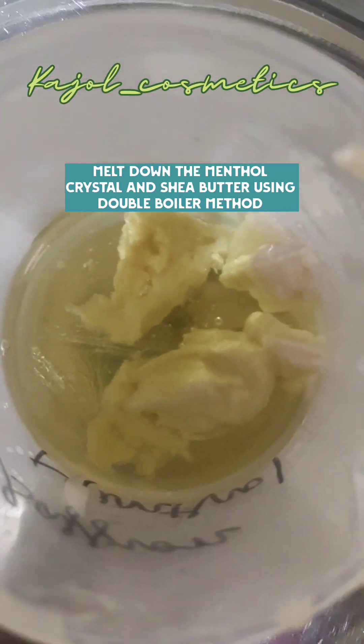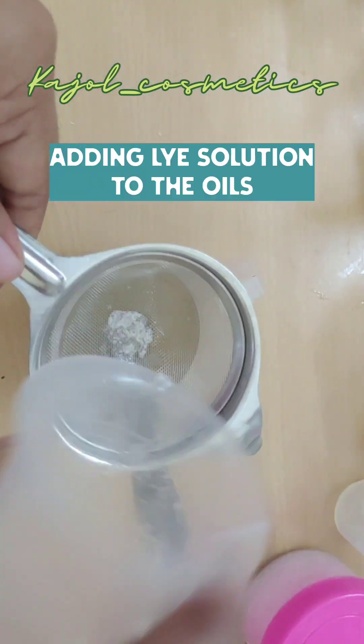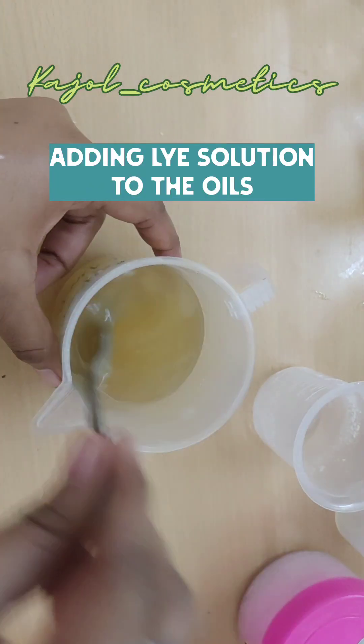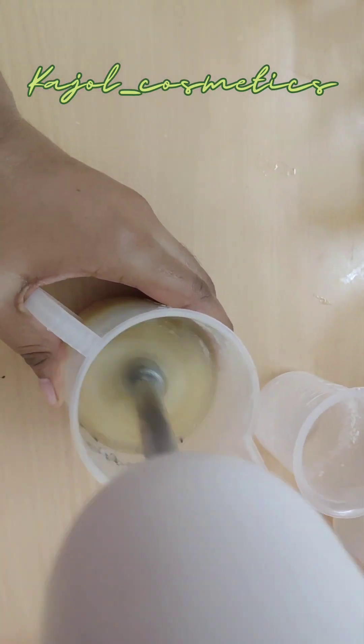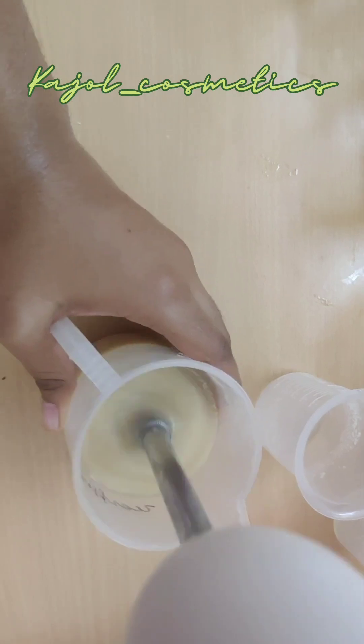It's time to melt down our shea butter and menthol crystals. After melting down, we can add our lye solution to the oils. I'm bringing the batter to a thick trace.